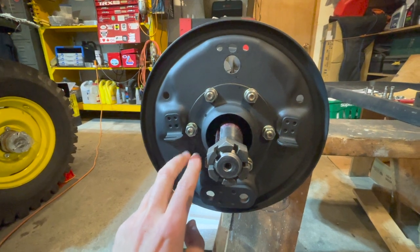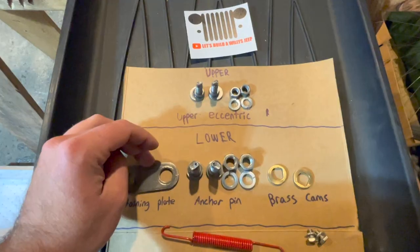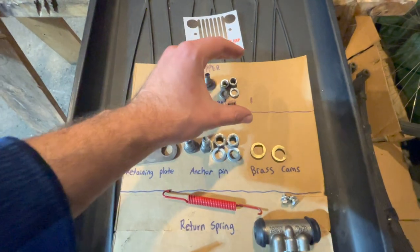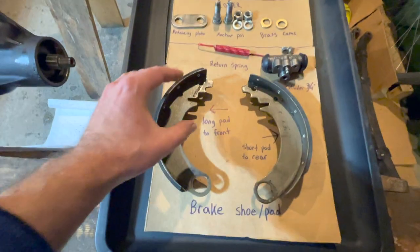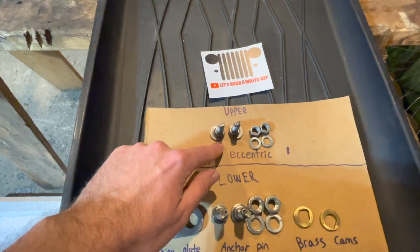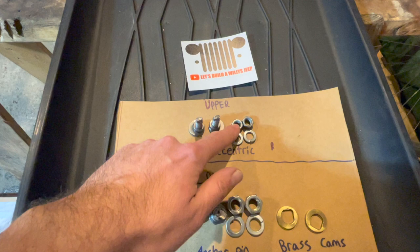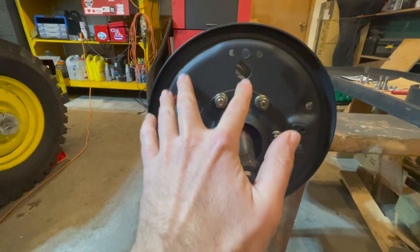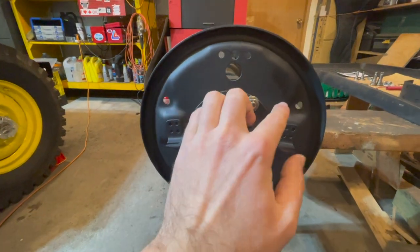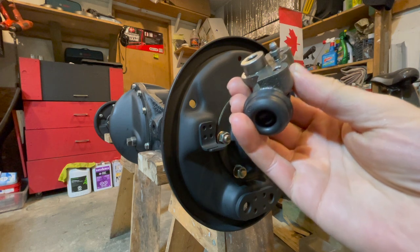The two lower adjusting bolts will be installed through the two holes at the bottom of the brake backing plate. At the top of the parts board we have the upper adjustment section, which goes on the upper part of your brake shoes. Here we have two upper eccentrics, each with a lock washer and a fine thread three-eighths nut. Both upper adjusting bolts for the brake shoes will be installed through the two holes on the brake backing plate.